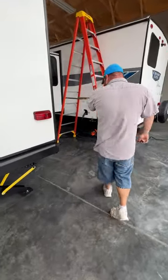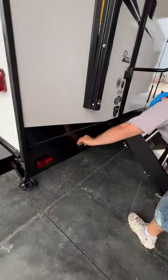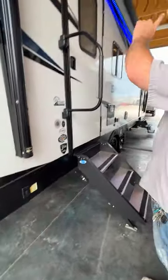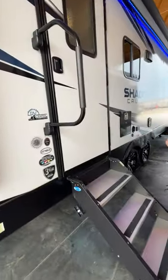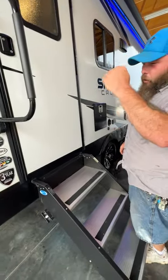As we come around the other side, we have our switch here for the rear stabilizer jacks — once again to extend and retract. The outside speakers are on at this time and the radio station is letting us listen to the Cardinals baseball game, which is nice although they're not having a very impressive season.